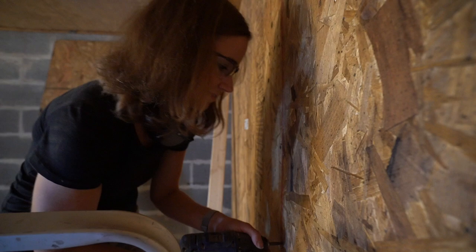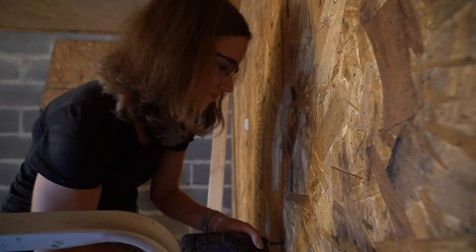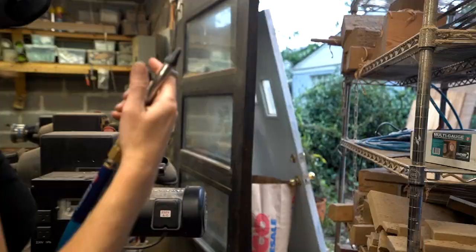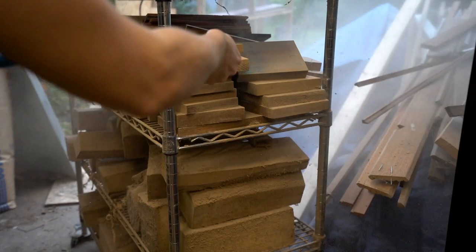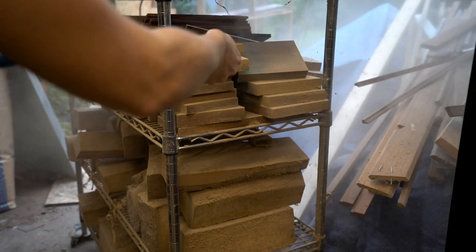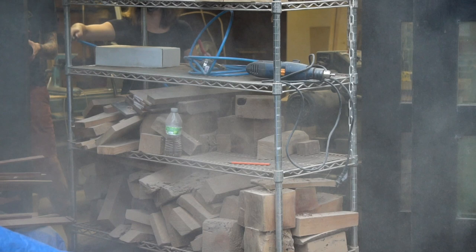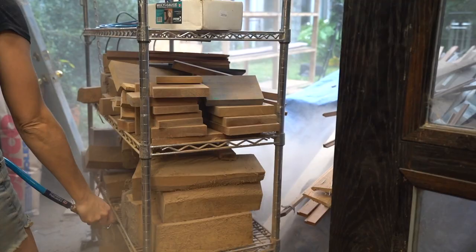Those of y'all who are into woodturning already probably know that it's a dusty business. If you could imagine being a full-time production woodturner and having these shelves in the back of your studio for seven or eight years — there's quite a bit of dust on some of this wood. We are going to clean it off before we bring it back in, and the easiest way is to just hit it with the air hose.